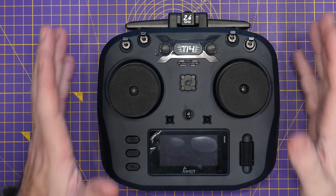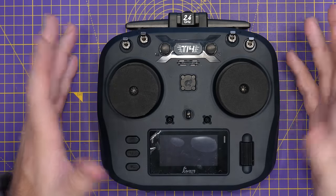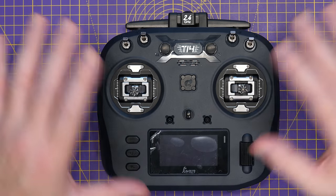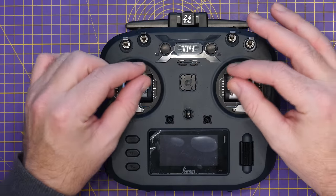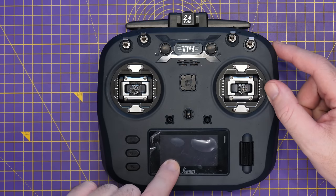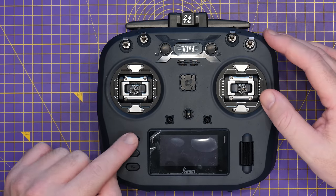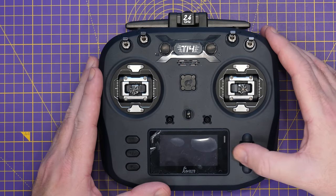This radio is very similar in shape and size to those other models. I'll put them all next to each other later on. When you get it, there is packaging on top of the gimbals for protection. Everything here will be very familiar if you've seen those radios. We have our CNC hall gimbals, and the display at the bottom — which is not LCD but an OLED display. We'll take a look at that more later on.